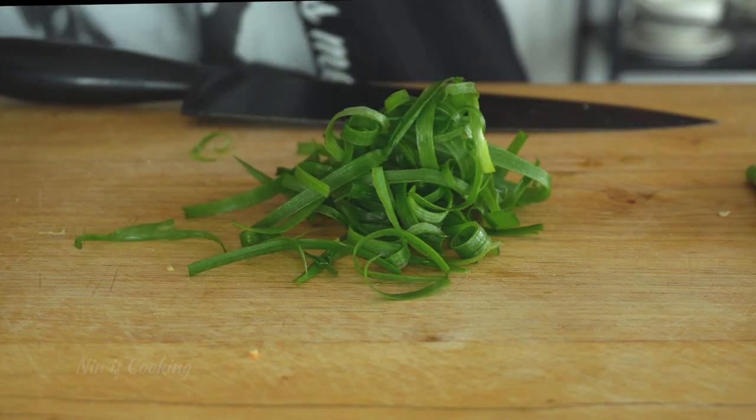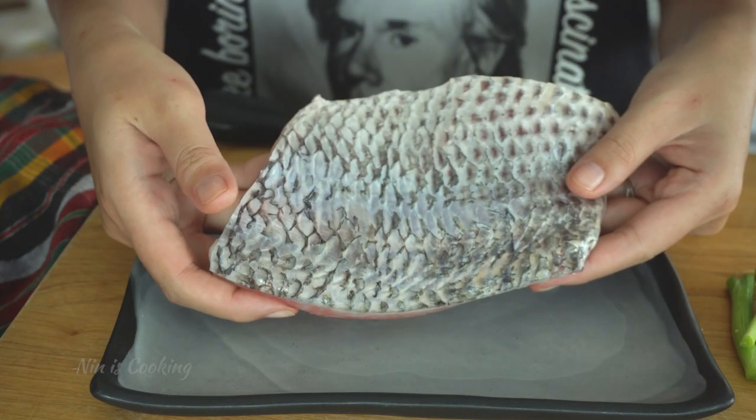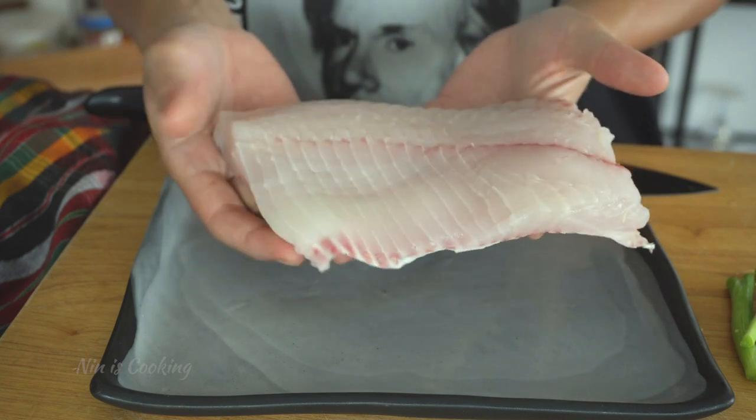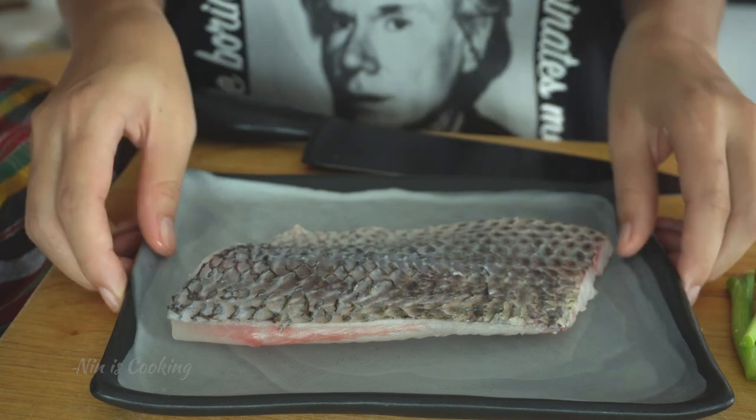After that, bring the green onion into a bowl of water. Before making the sauce, let's talk about the fish. I'm going to use tilapia because that is what I can find. You can use any fish that is medium firm to firm, like sea bass, grouper, barramundi, and snapper.